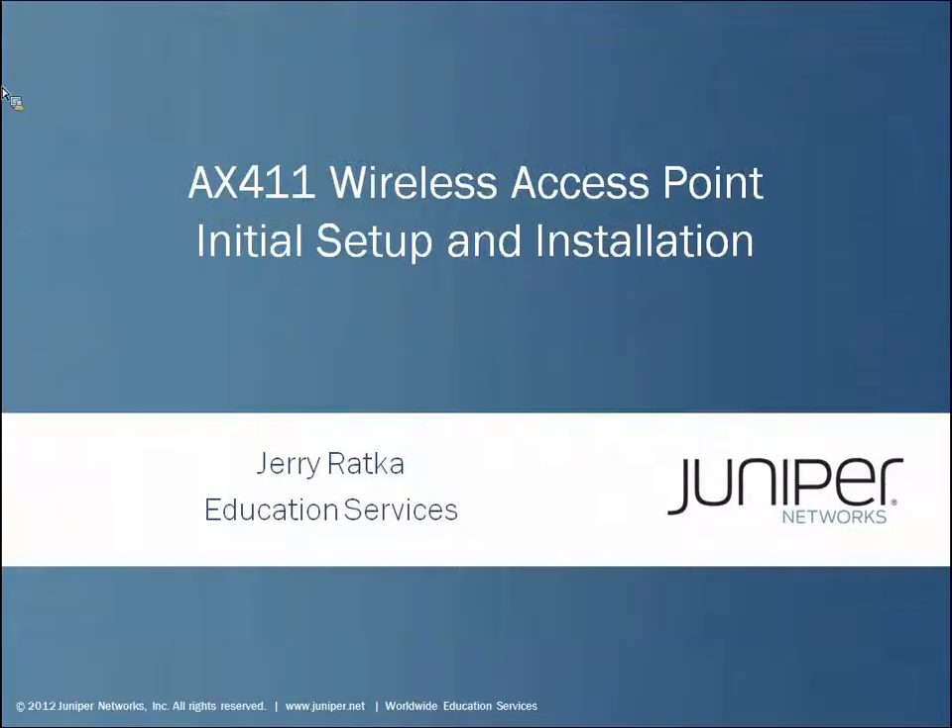Hello, my name is Jerry Ratka and I'm a course developer in Juniper Network's Education Services Department. In this learning byte we'll take a look at the initial setup of an AX411 wireless access point.